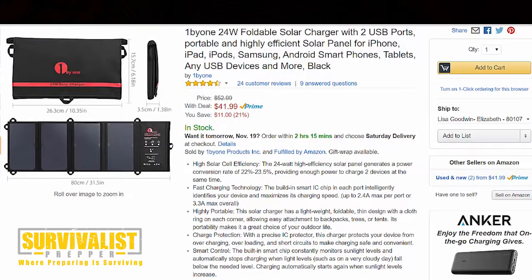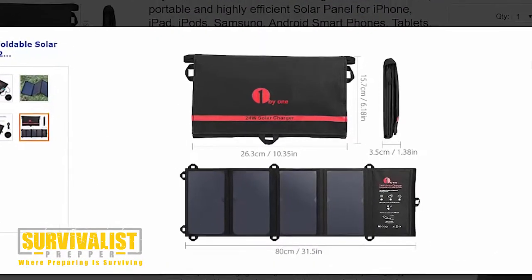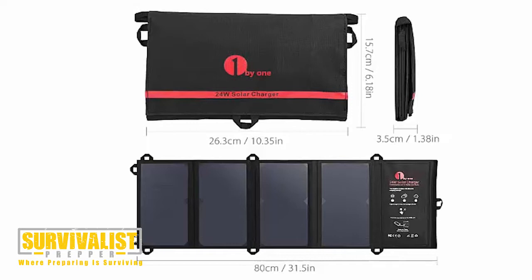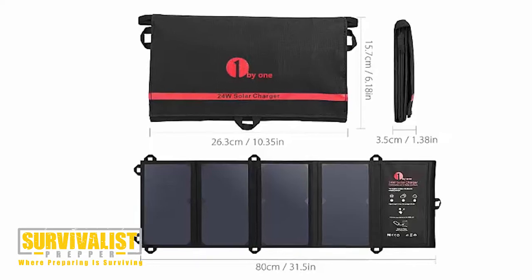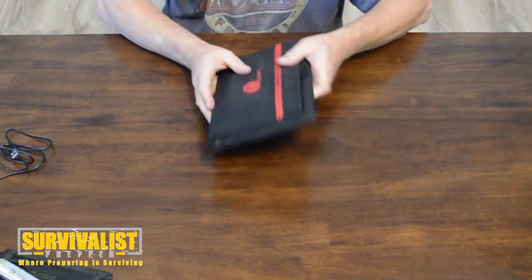As far as the size, it says the length and width is a little over six inches by a little over ten inches. Folded up it's about 1.4 inches thick, and when completely unfolded it's about 31.5 inches. So it's a pretty convenient size.